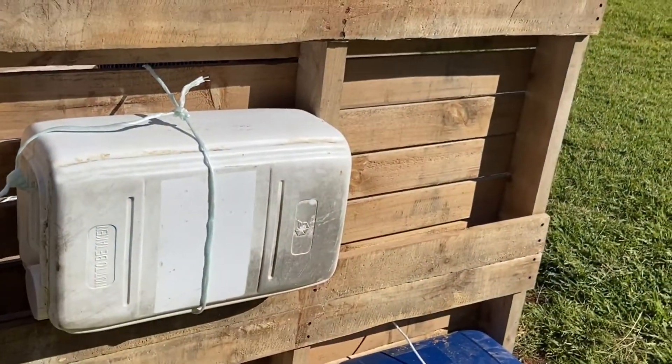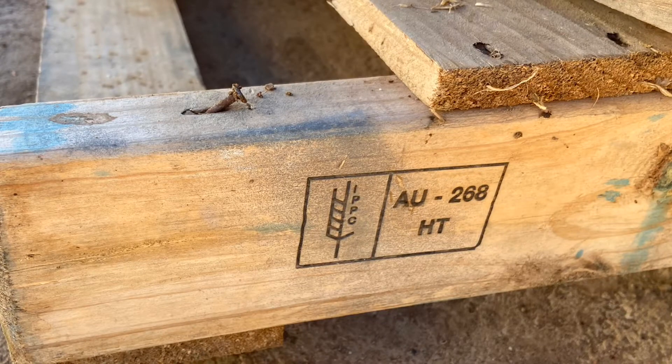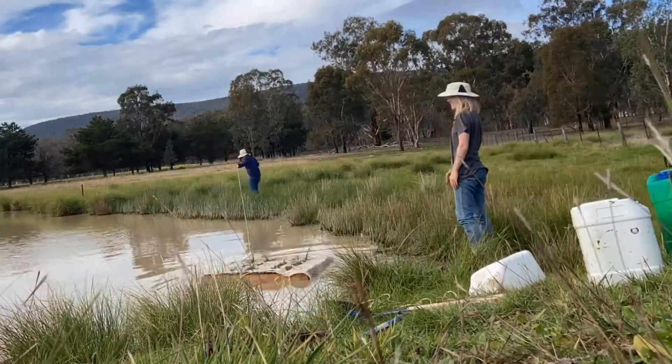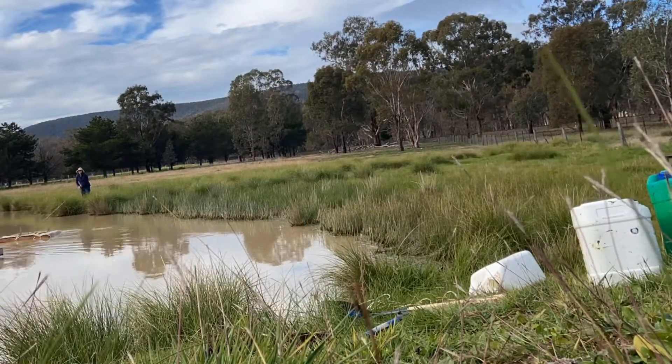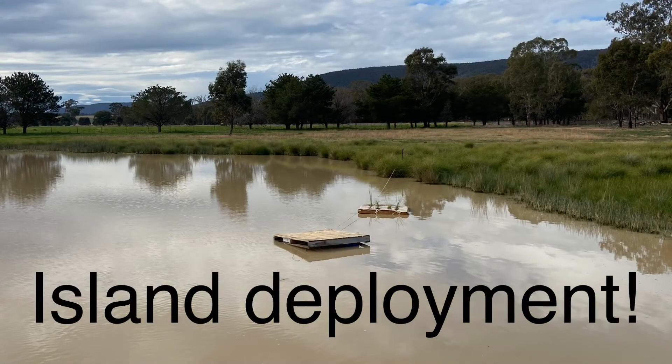The pallets we've chosen are untreated, and we've picked ones that have the stamp saying 'HT' for heat treated — it's really important that you do that. Also make sure the untreated pallet doesn't look like it's had chemical leakage from whatever it may have been used for before.